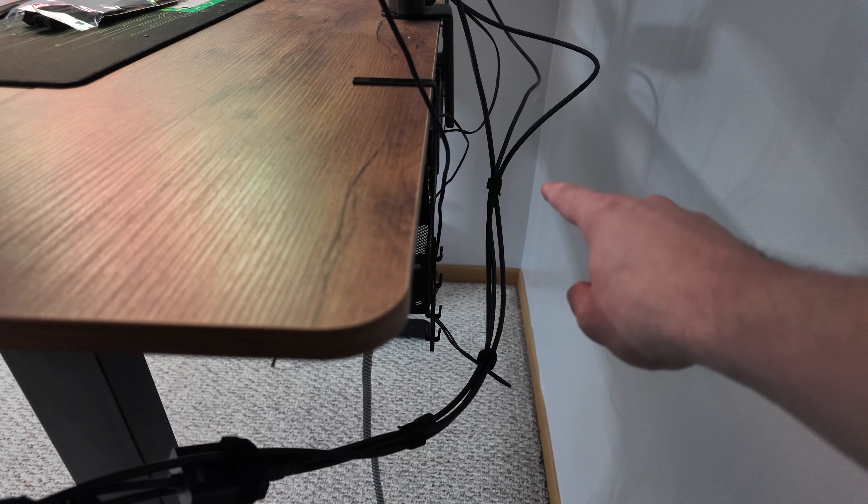I zip tied a few zip ties to keep all the display cables together. Once we get the sleeve on and push the desk back, these shouldn't be visible at all. The goal is to see basically no cables — as few as possible. The mess behind the monitors — I have a few ideas for that, but first I have to plug in the power cable to the PC, and I'm probably just going to plug it in right here.